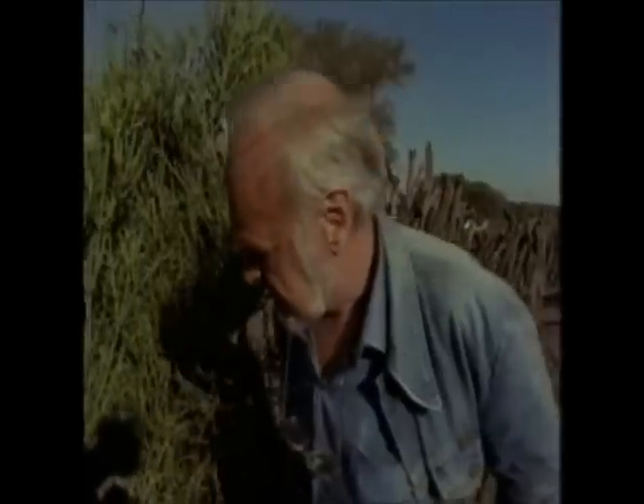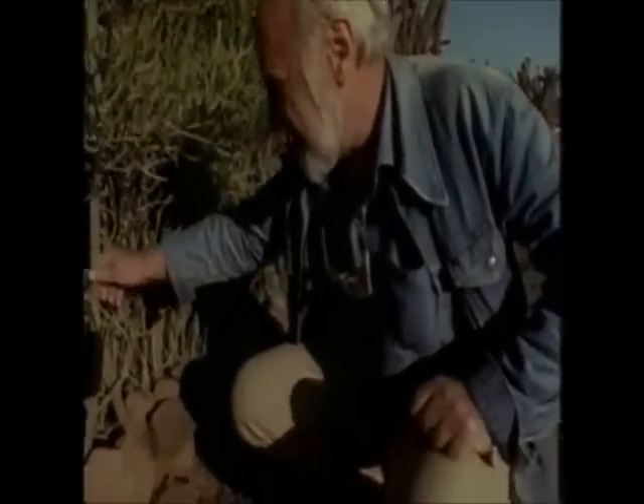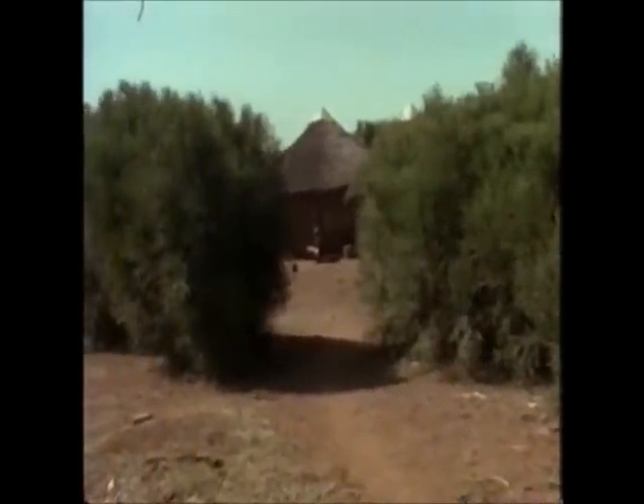So the introduction of just one species here, Euphorbia tirucalli, which are close-set as cuttings, stops all cattle and goats but is not eaten by them. This is a great benefit because there's no longer any need to cut the trees.